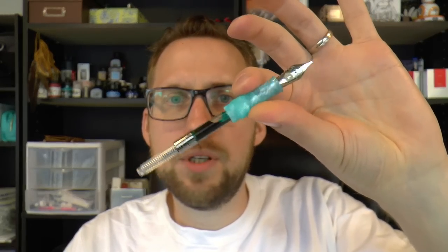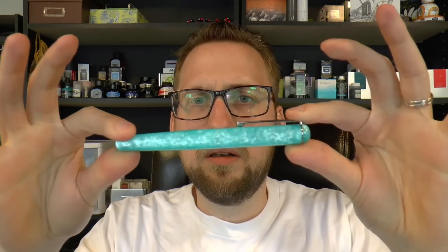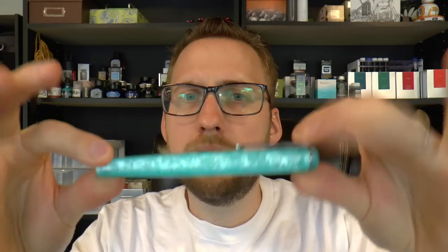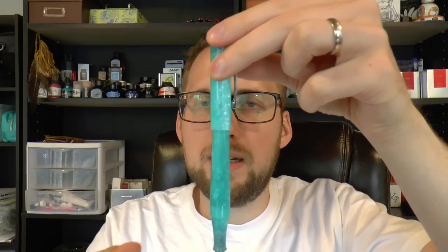The cap unscrews and there is a converter — simple, works well. And a very pretty material. Not a giant pen, but it's a comfortable length. You can't really post it — it kind of fits in there but it's very shallow, it just gets stuck in the material basically. I don't think this was really meant to be posted.